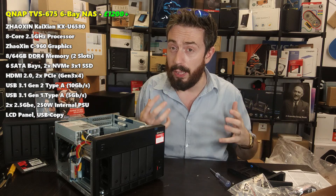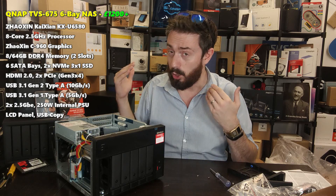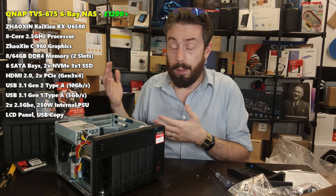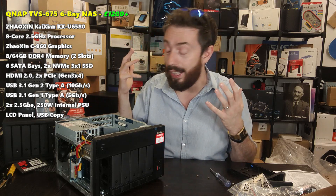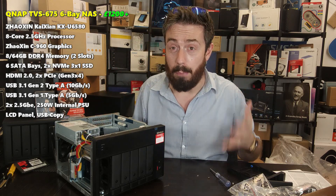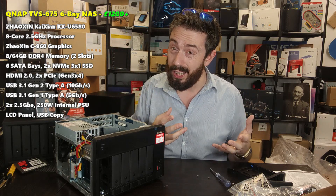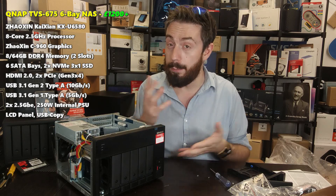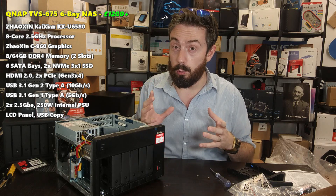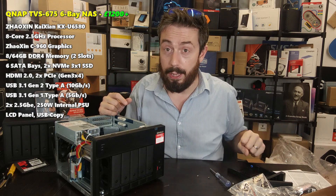With QTS 5.0 beta on the horizon, I'm really interested to see if this is the start of a new range from QNAP or something more experimental. As it stands, I cannot fault this device on its construction, its cooling, or the sheer number of upgradable ports — the scaled Ethernet connections, M.2 SSD slots, HDMI out, KVM support, USB 3.2 Gen 2 — all in a six-bay for around £1,200.